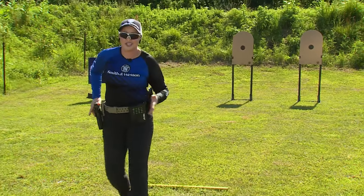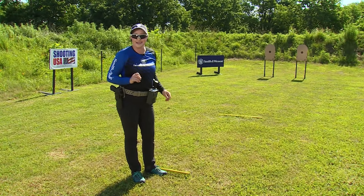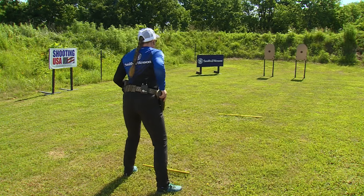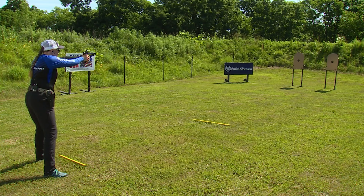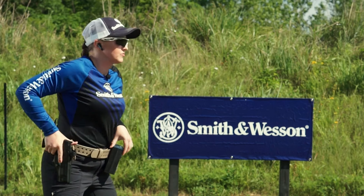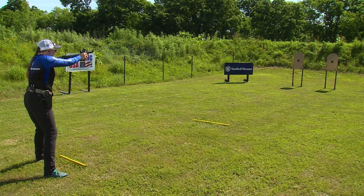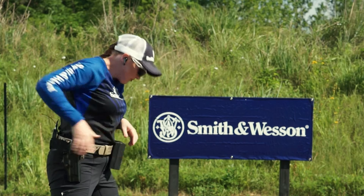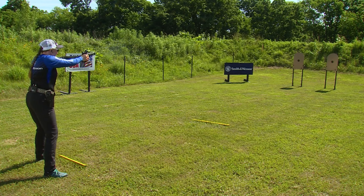Moving back to the 15-yard line, we're going to repeat the sequencing: one on each, two on each, and three on each. But we're going to add a second, so you have four, five, and six seconds — and the good news is you'll get to use both hands. For the first string, you need a good smooth draw, but you have a little extra time so really let the dot or sights settle on each target. Moving on to string two, that controlled pair — the second shot on each target — can be easy to rush, so just let the sights settle each time, transition as you recoil, and move over. For the last string it's three on each; repeat the same process and keep them all in that extra 10 ring.